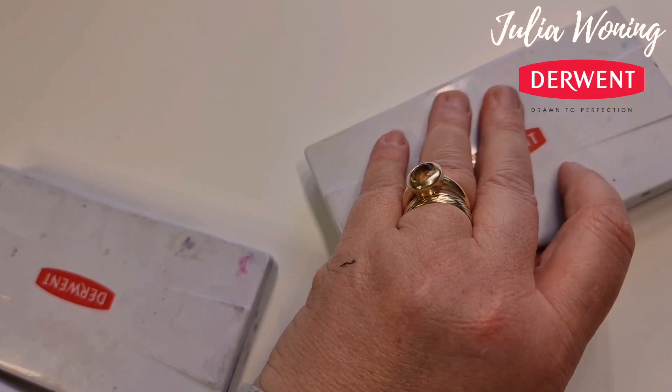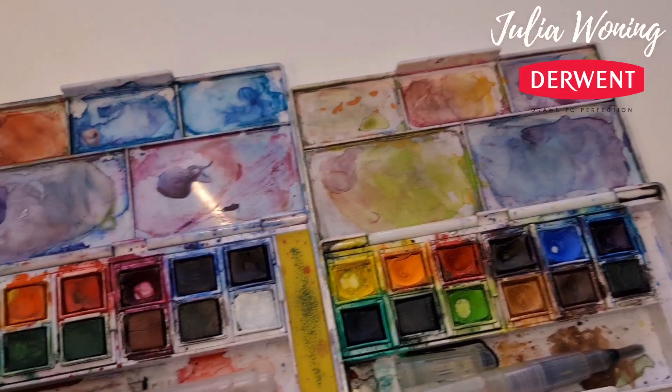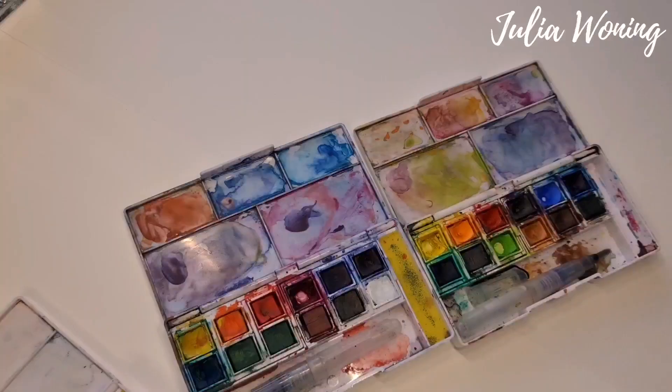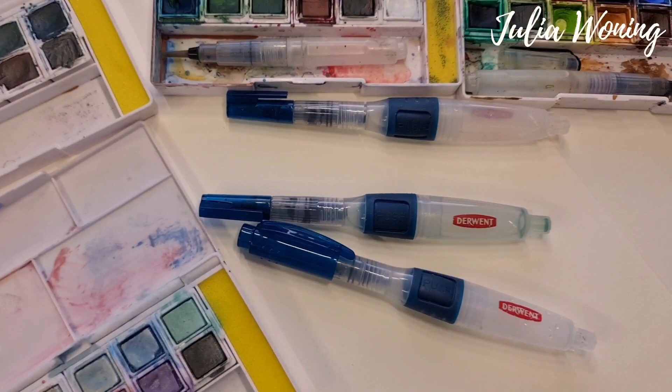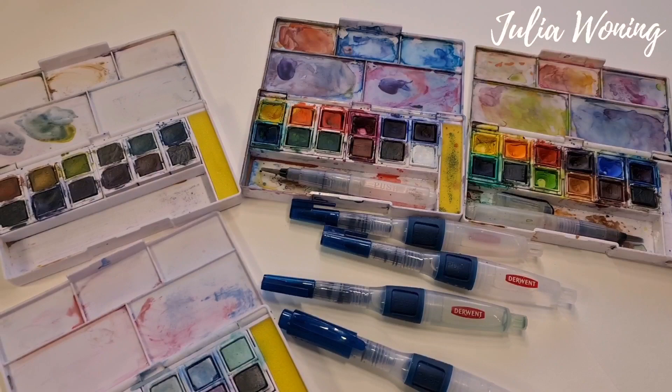Let me see. This is the first one — Inktense. This is the second one — Inktense travel set. And then there is now a metallic one, and the graphic tint. So there are also travel brushes like these. I like them a lot because here you can put water in, so you don't need any extra water. Or these little ones — just whatever you prefer.